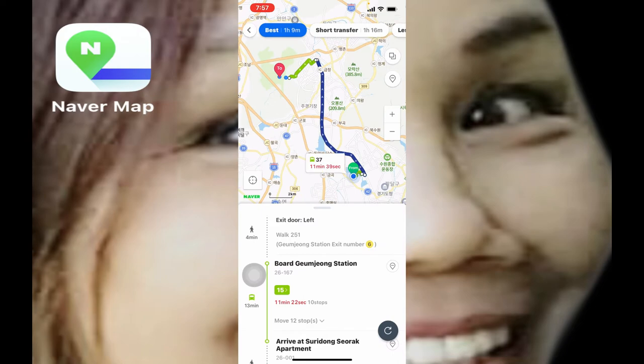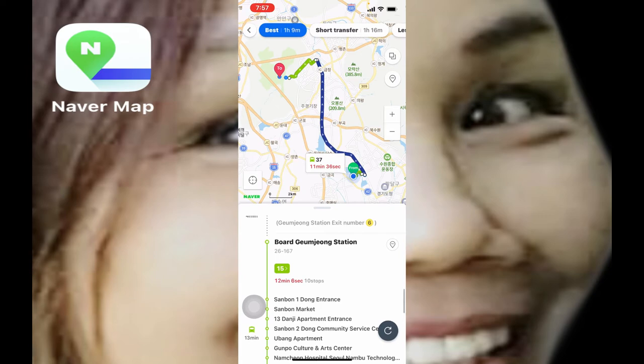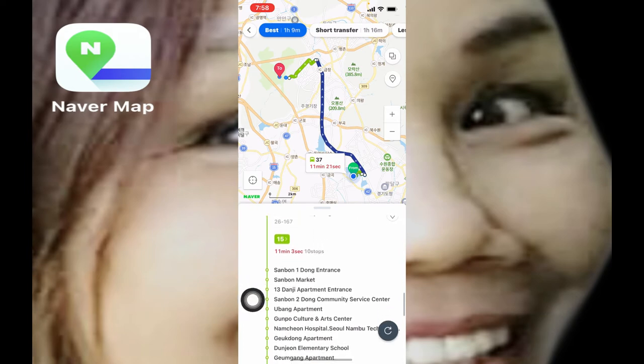Okay, let's get there. So from Kumjong station, if you want to know how many stops, click this. It says until Suridong Songdang, but I don't go there because the route I'm going to take in climbing Seulgibong peak is at Kunpu Culture and Art Center — this is the place where I'm going to start the climb. How many stops from Kumjong station? You can count: one, two, three, four, five, and six. So you get off at the sixth stop and from there you can climb the mountain.